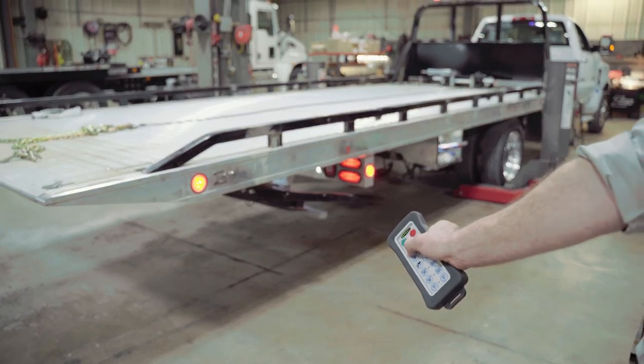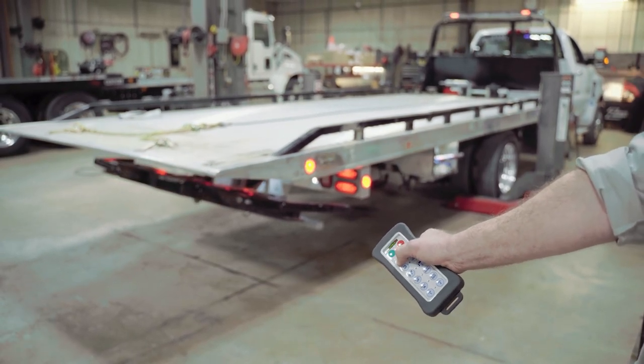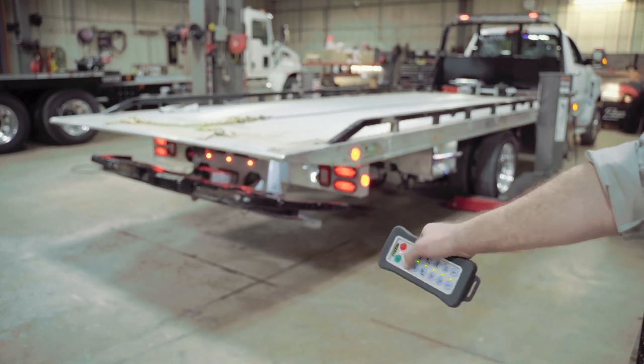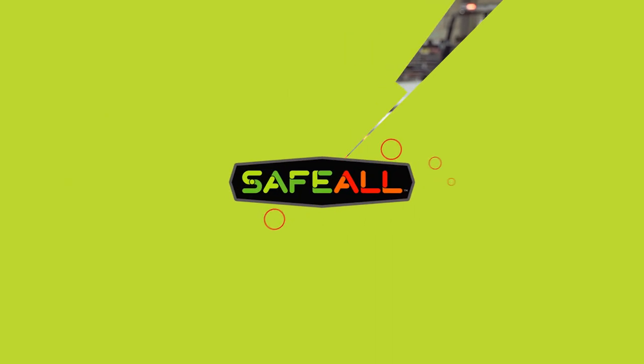After synchronizing the handheld remote, you will be ready to take precise control of your carrier while staying out of harm's way. To learn more about the proportional remote control system and other innovative products, visit safevalproducts.com.